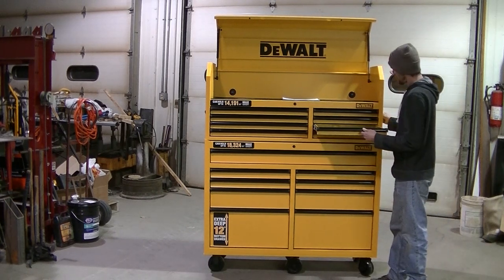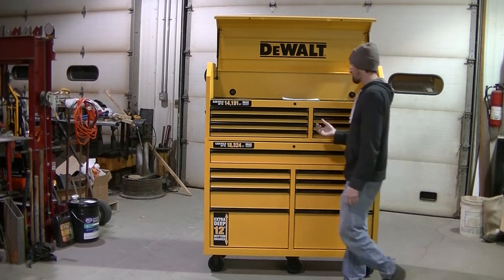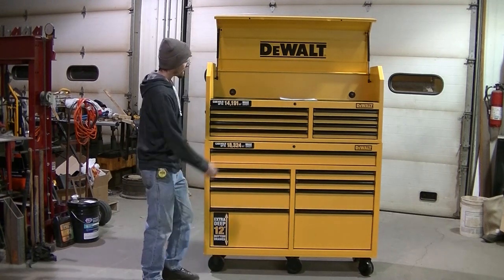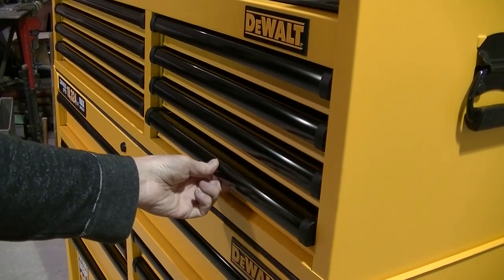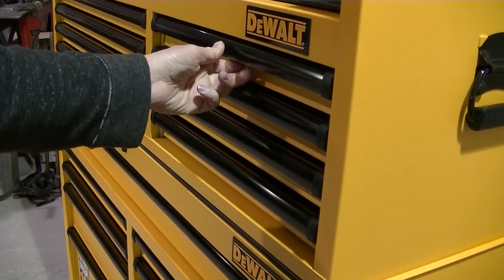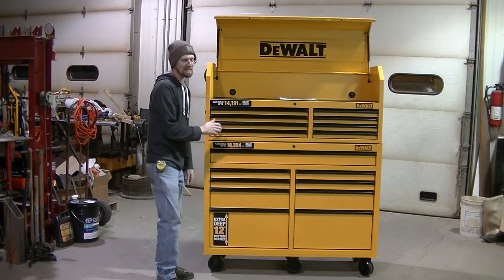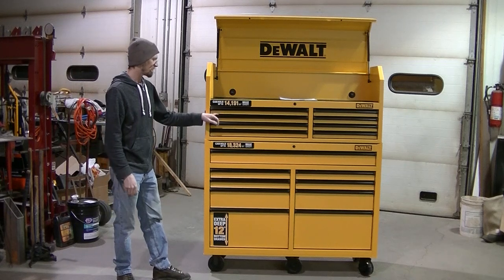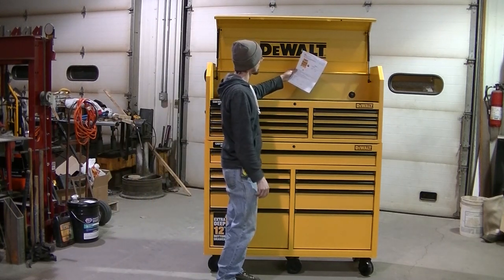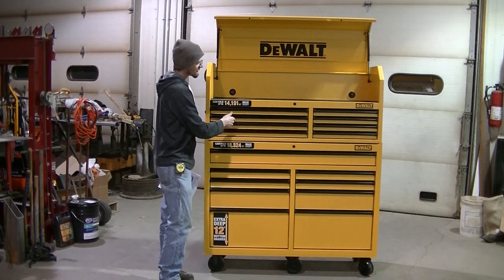They've got really nice drawers. They have what they call an auto-return drawer — it holds the drawers from coming open. You push it so far and it pops in. They're not soft-close drawers like the Milwaukee toolbox has. DeWalt calls these auto-close. I think they'll work better once you get them loaded and broken in. They seem kind of jerky right now.